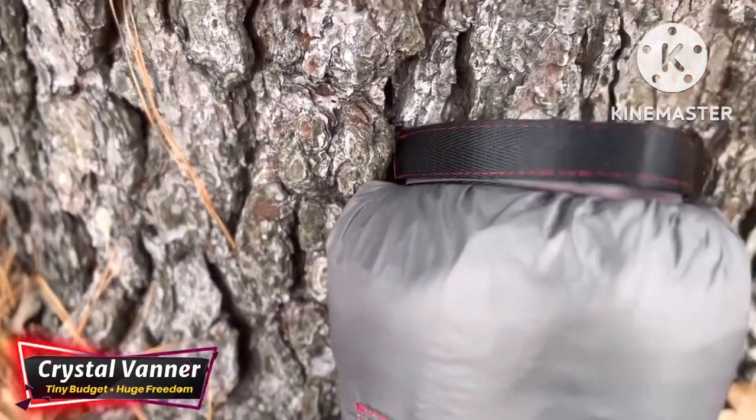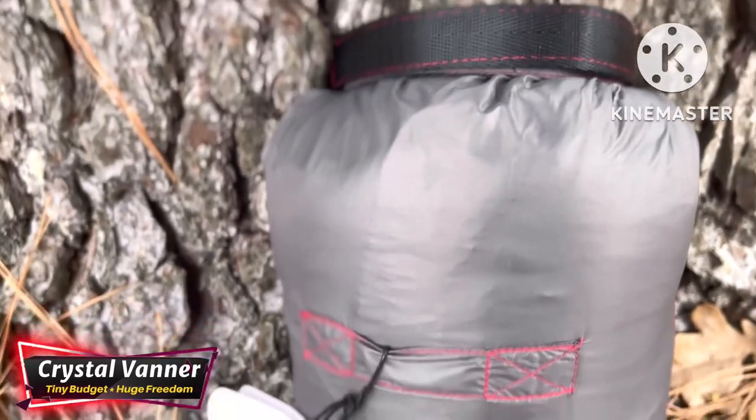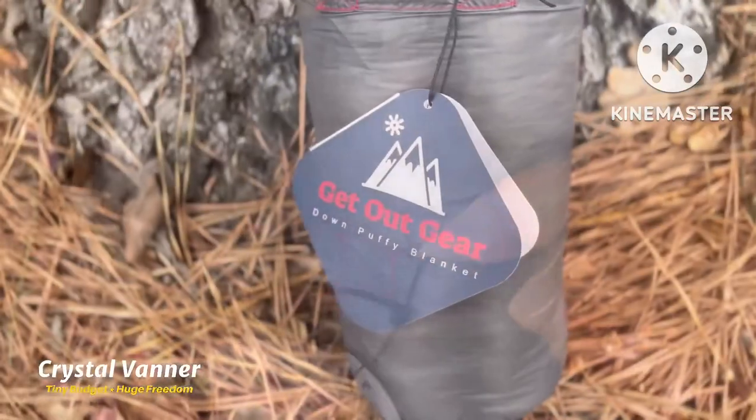It folds over and has a nice clip. Not only does it have a nice clip, but there's also a little tab on the side that you could put a carabiner on and hang from your bag.